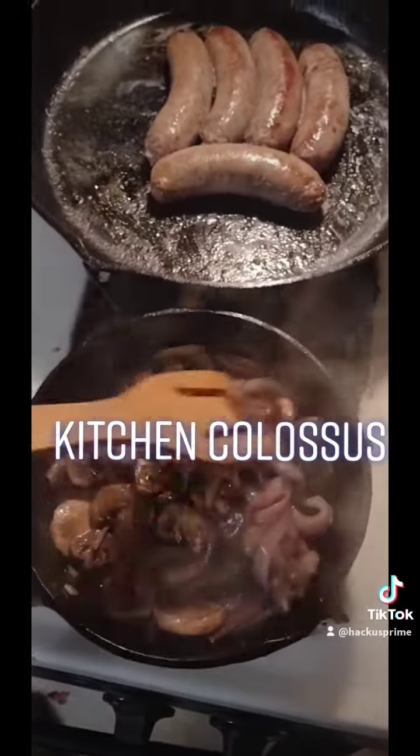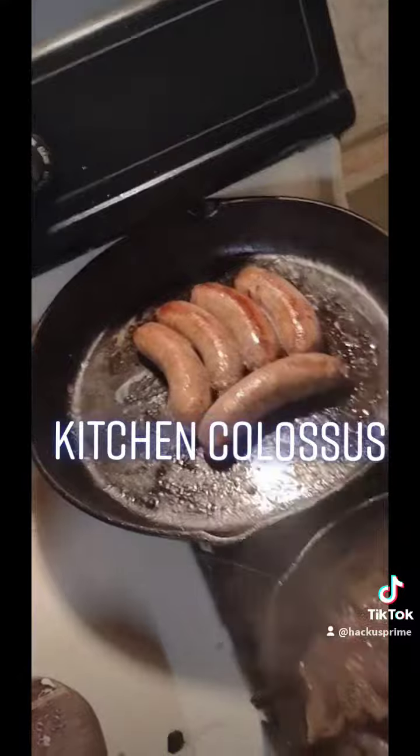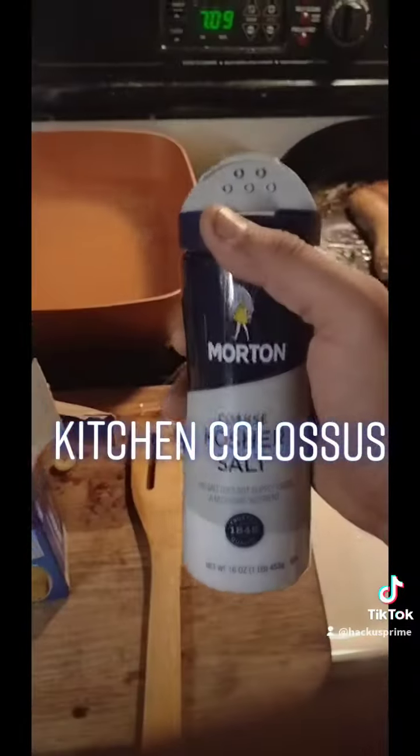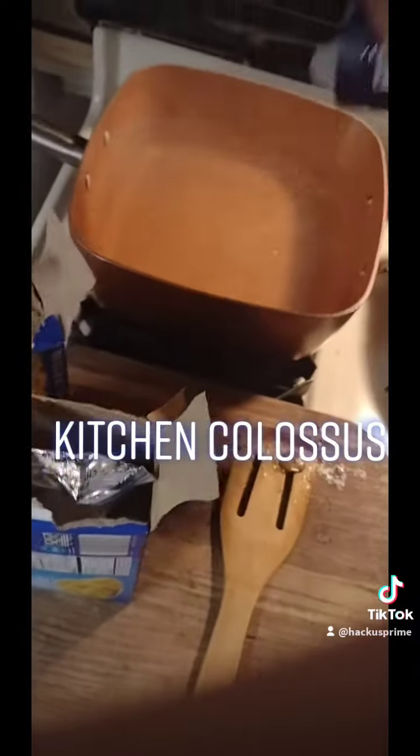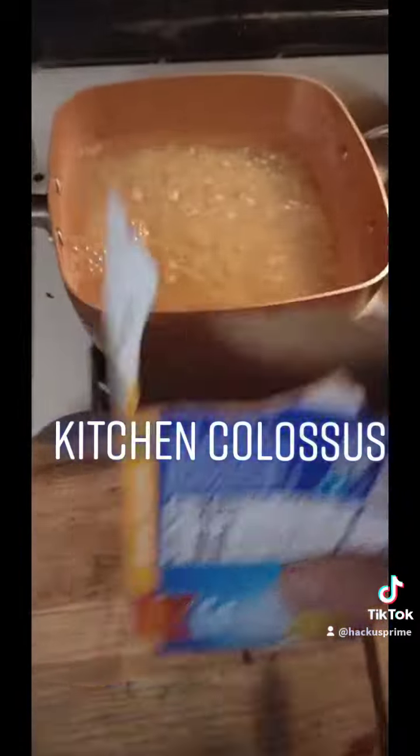Make sure you get these nice caramelized golden brown. Wieners! Don't forget to put some of that kosher salt in there. Throw them in there. Take this out before you put your noodles in.